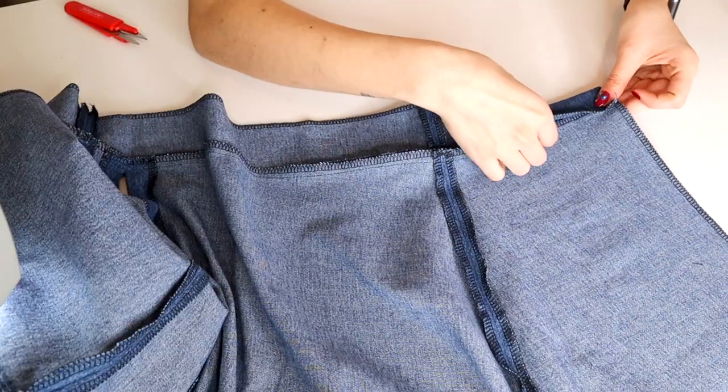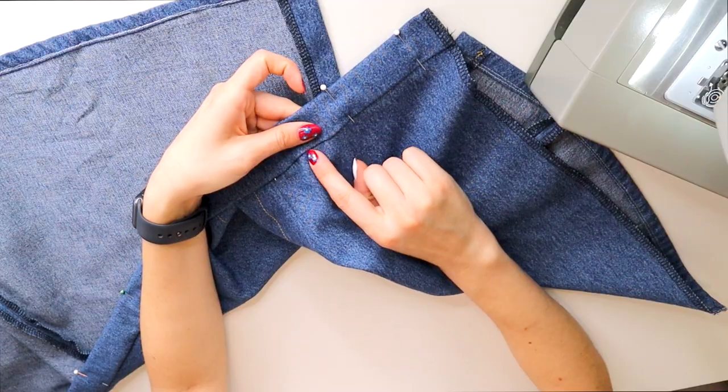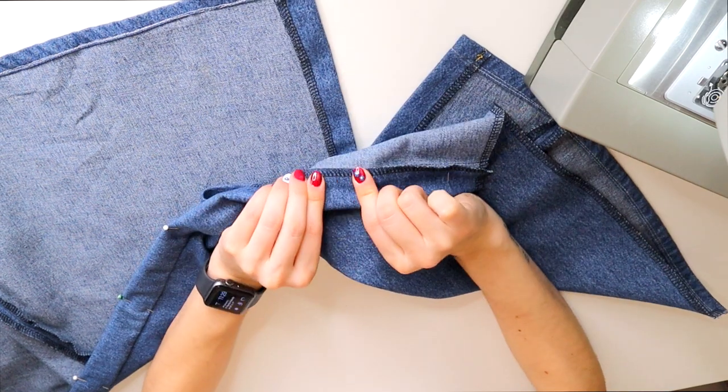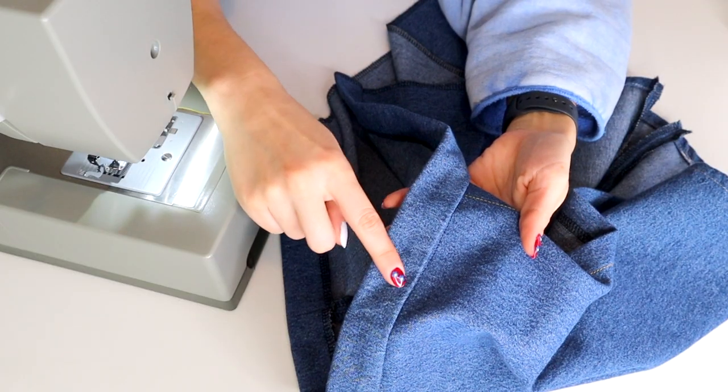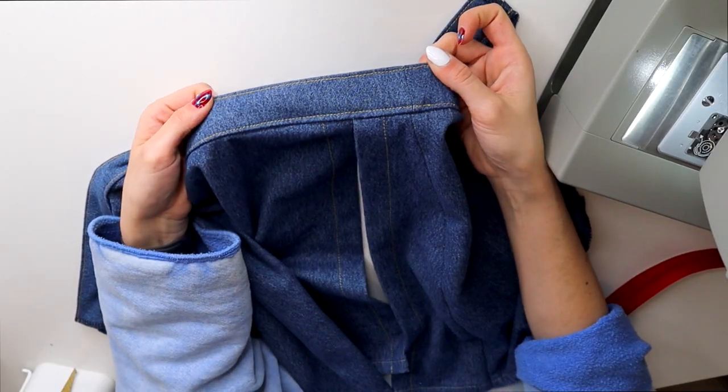Now it's time to attach the skirt to the waistband - with right sides together I matched up my side seams and pinned before sewing. To finish the waistband I folded it over below the original seam line and secured it with a pin, then I did a stitch in the ditch, which really wasn't necessary because I later decided on doing a top stitch in yellow denim thread. I really like how it turned out.